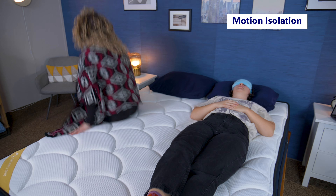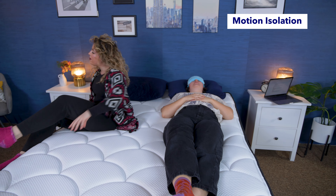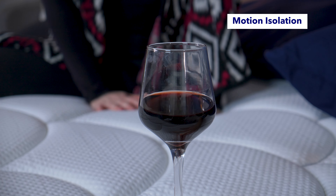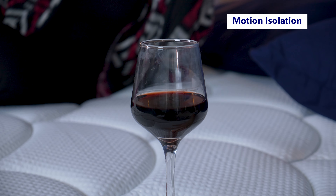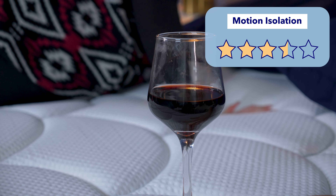This next test is a big one if you share the bed with a partner or a pet — motion isolation. Motion isolation refers to how well a bed can isolate motion at the source and prevent it from transferring across the bed. I laid down on one side of the mattress and had my colleague Nicole lay on the other side and move around to see how much movement I felt. I felt a fair amount of motion transferring as she moved around. Then we used our red wine test to see how much the liquid moved in the glass when we moved around on the bed. There was a fair amount of movement in the glass. Overall, I would rate this bed 3.5 stars out of 5 for motion isolation. This probably isn't going to be a top pick for couples easily disturbed by motion.